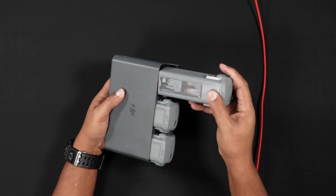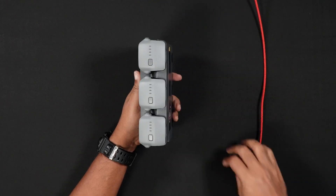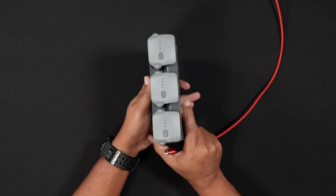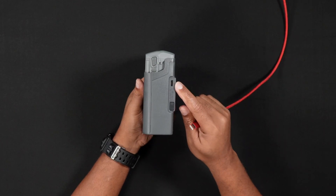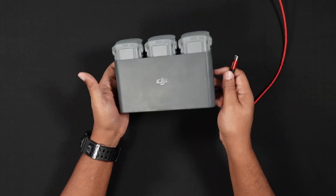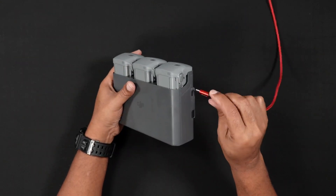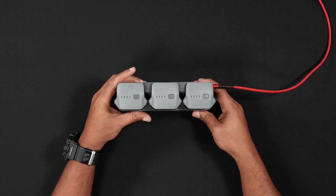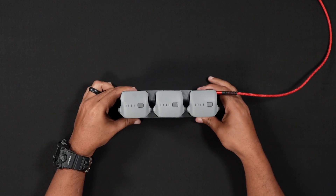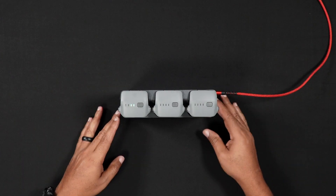To do this, insert the batteries into the Fly More 65-watt or 100-watt PD charger. The batteries will then charge individually, one after another. If you have a Fly More combo and also purchased an additional battery, then you can charge three batteries in the charging hub and use a separate USB-C cable in a 100-watt PD charger to charge the additional battery in the Air 3S itself.